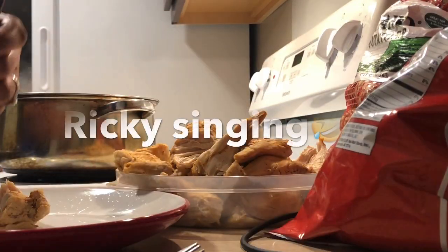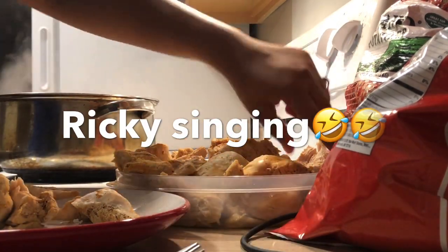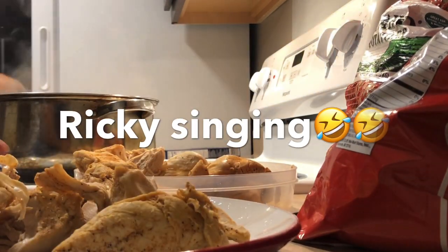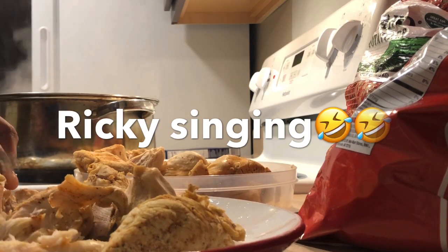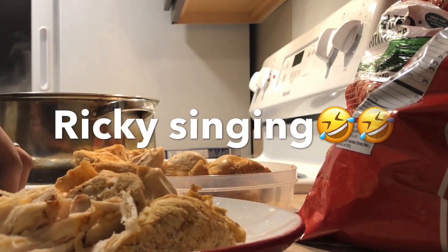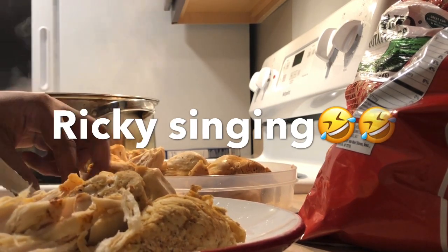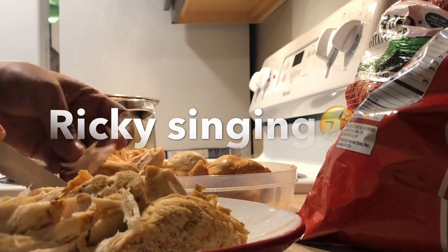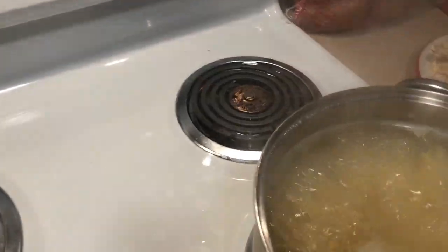Now I'm going to put my noodles in the pot. I always break my noodles in half — it just makes it easier. Now I'm going to be chopping up my chicken. I'm also cutting up my cheese, and this is the cheese I'll be using. It's so cheesy — it's the off-brand kind. I use Velveeta sometimes, but it's the same thing.